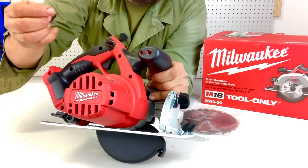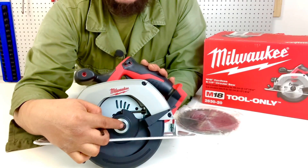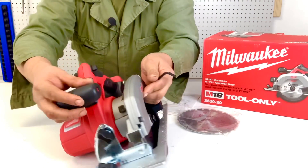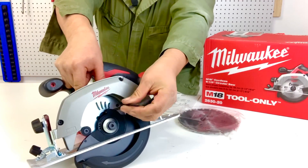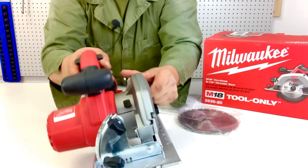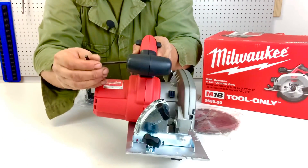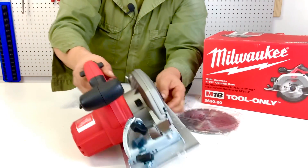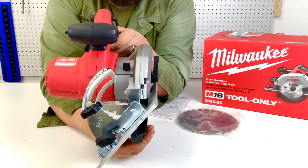Another thing Milwaukee did is they put the Allen wrench right on the handle — the wrench for the nut or bolt that ties down the blade. To change the blade you press this locking device right here, and once you press it you can use the Allen wrench to loosen or tighten the blade and it won't spin because the mechanism is locked. I like that Milwaukee thought to put the tool for that process on the handle — the tool is always there, so you never lose it.